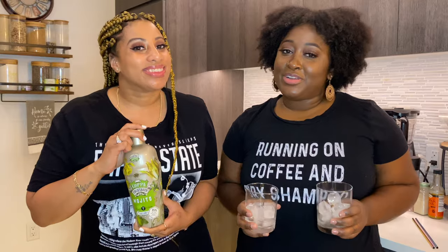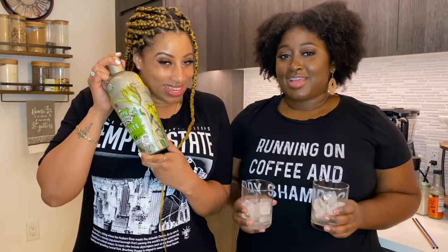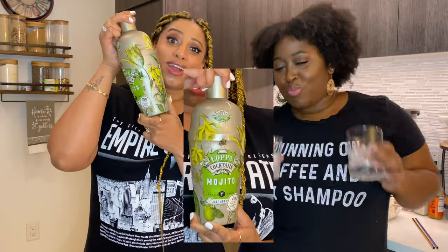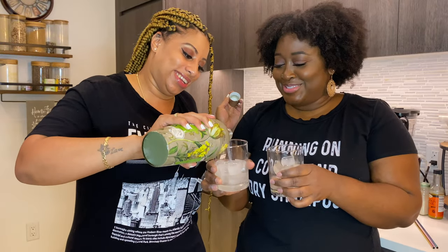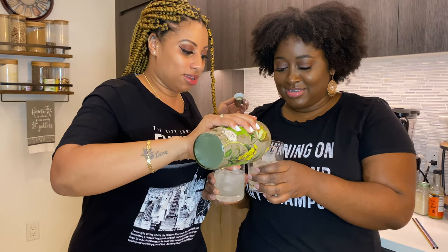While we're in the kitchen chefing it up, today's drink is Copper Cocktail Mojito. All you gotta do is add ice and you're ready to go. Pour me up! I've been waiting for this all day — me too. Yum, I wish we had some mint for this.